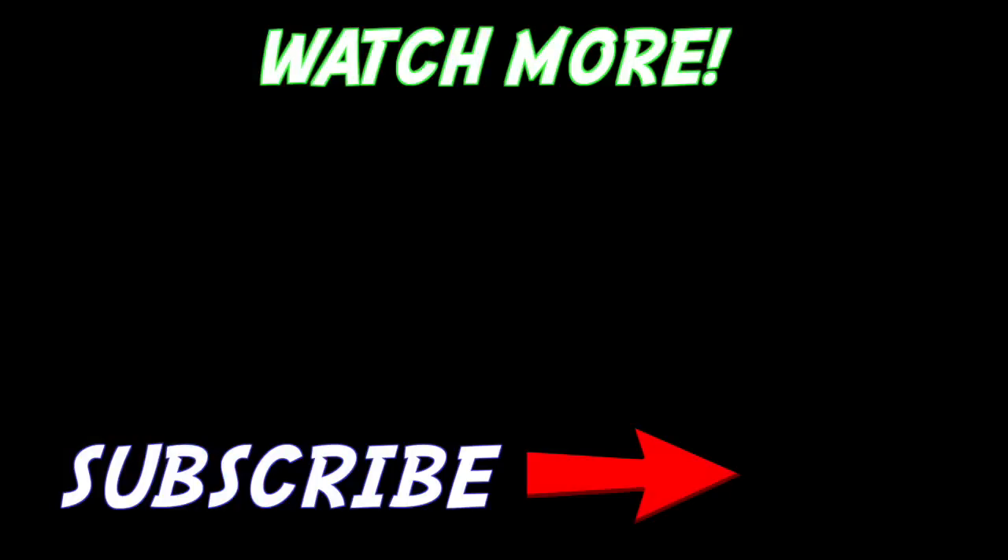That was awesome! Thank you so much for watching. If you want to see me do 100 teabags, comment below and hit the like button. If this video gets 563 likes, I will do 100 teabags. So hit that like button, please subscribe, and I will see you in the next video — stay incredible!